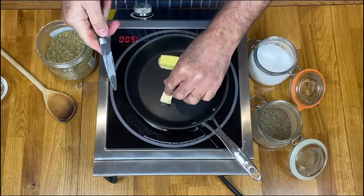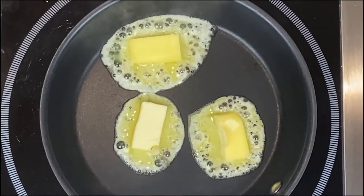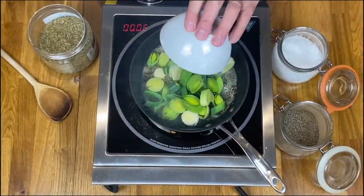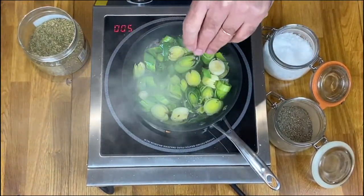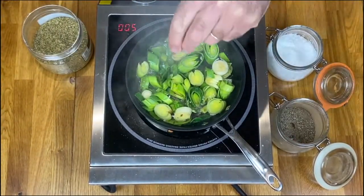Now I'm going to fry the leeks. First of all get your butter in the pan, add the leeks, add some seasoning and maybe a little bit of thyme as well if you have. Cook them till they are beautifully soft.